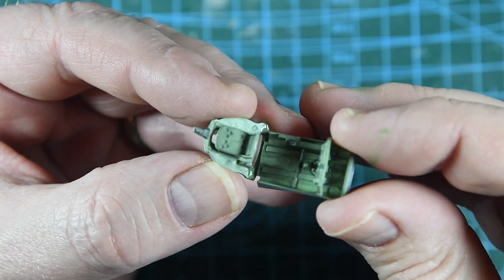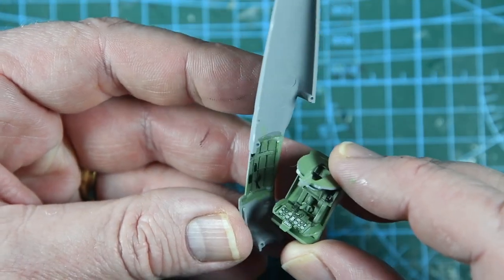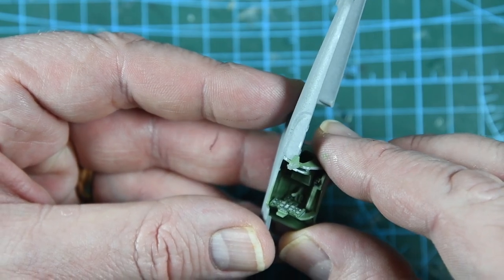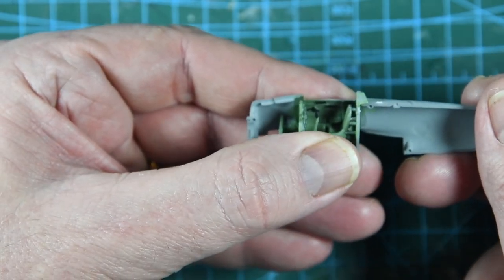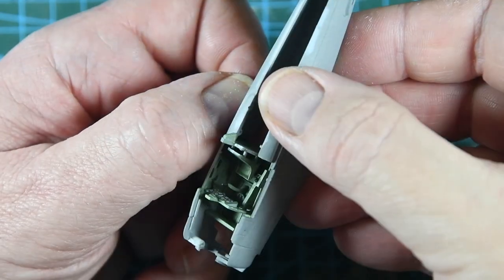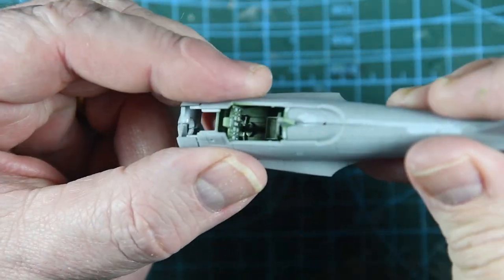I'll fit the seat to the rear bulkhead — there are some pegs to align the seat, very similar to a lot of Spitfire kits. Then that completed rear bulkhead can be joined to the cockpit floor. Next the cockpit assembly can go into the fuselage. The headrest piece sort of hooks over the back edge of the cockpit, which allows the rest of the parts to sit nicely into place. Then we can join the two halves of the fuselage together — use clamps or tape to hold them while the glue sets up.